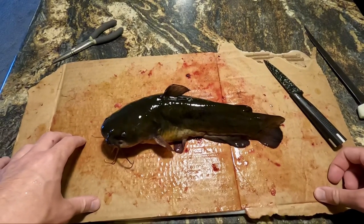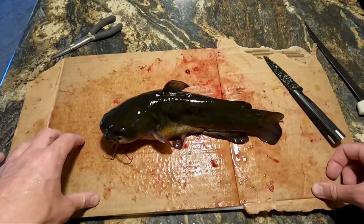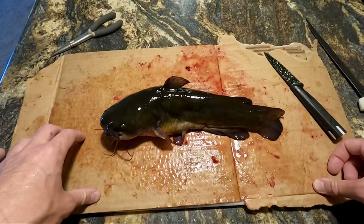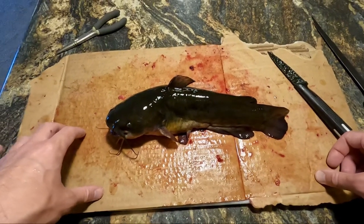Welcome back everybody. So last night we ended up catching a couple decent sized bullheads, so we ended up deciding to have a fish fry today. I figured I'd show you guys how to go ahead and fillet a bullhead, at least the way I do it.